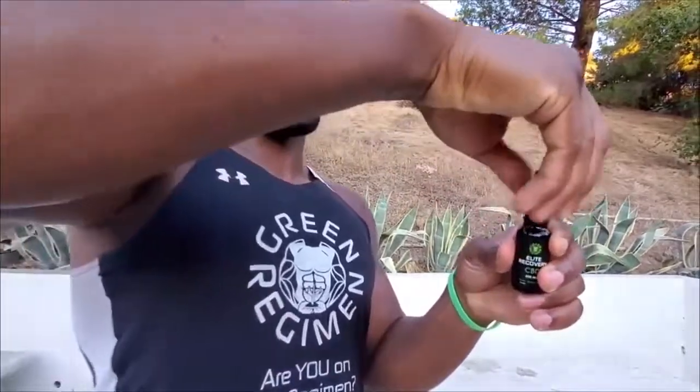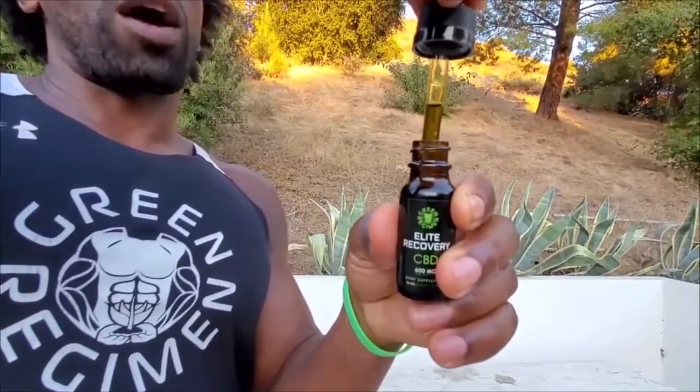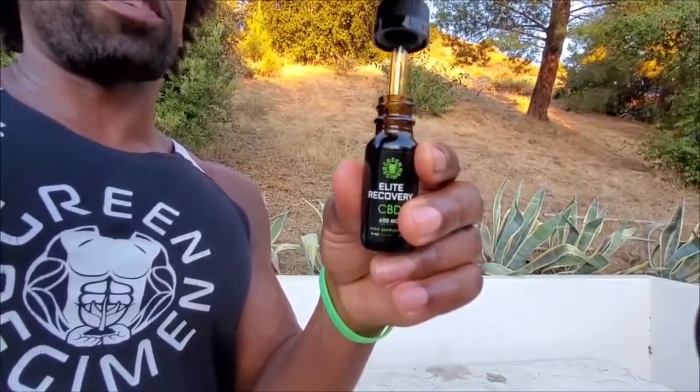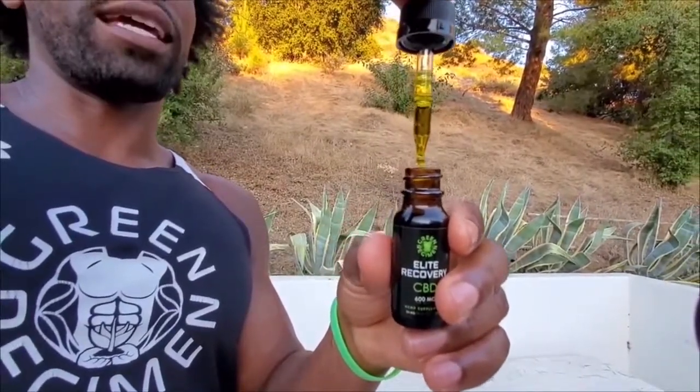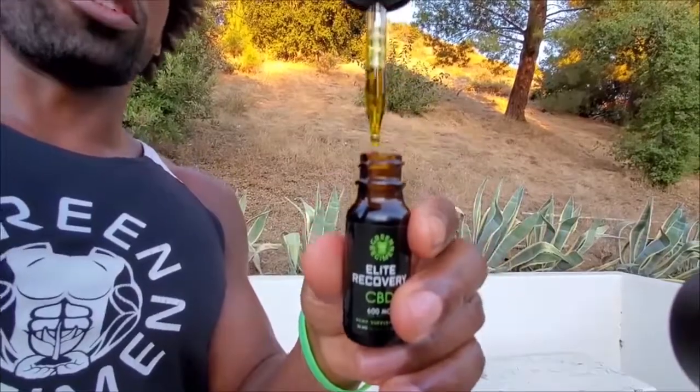Now first of all, this tincture bottle has a child safety dropper on there. Now for a serving, all you need is roughly half a dropper full. And what you're going to do is, once you get the half dropper full, place it right underneath your tongue.